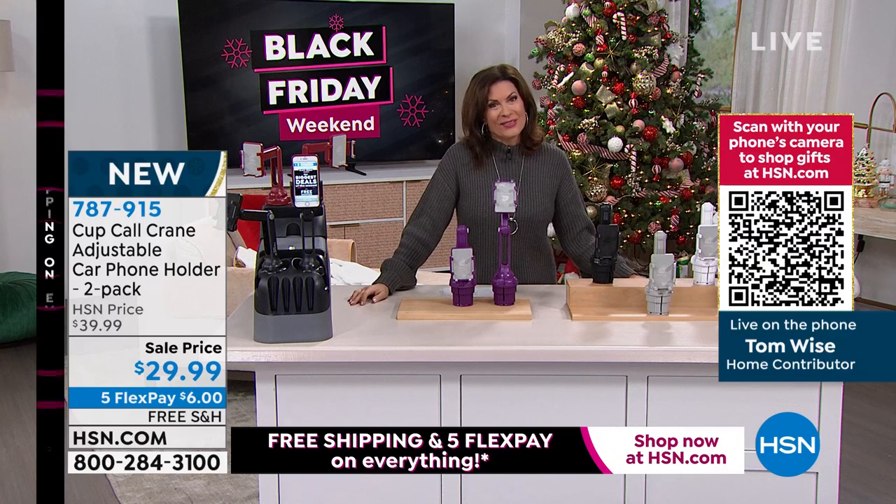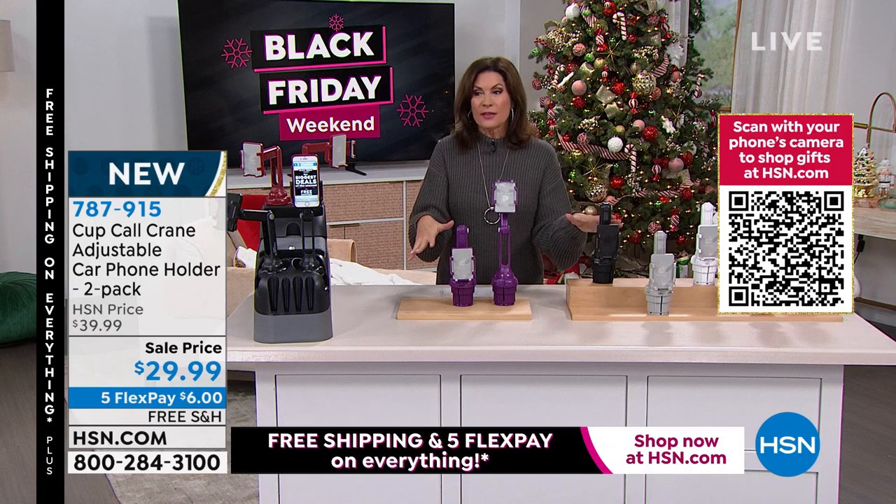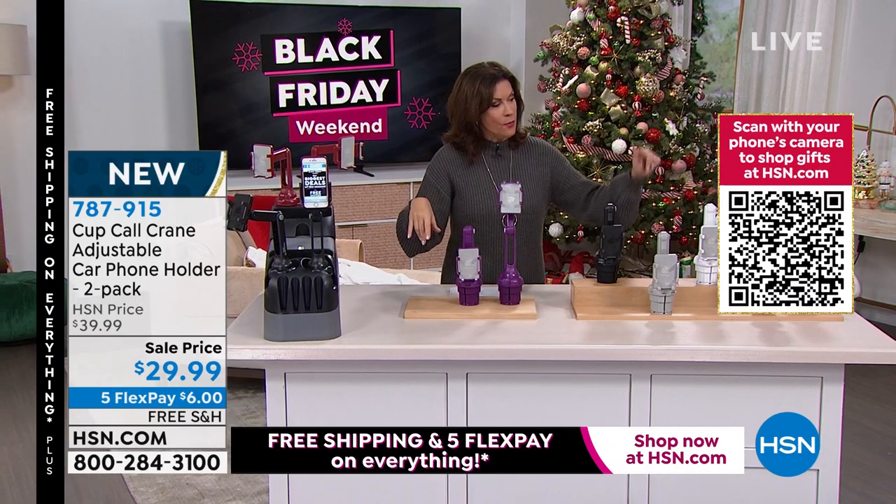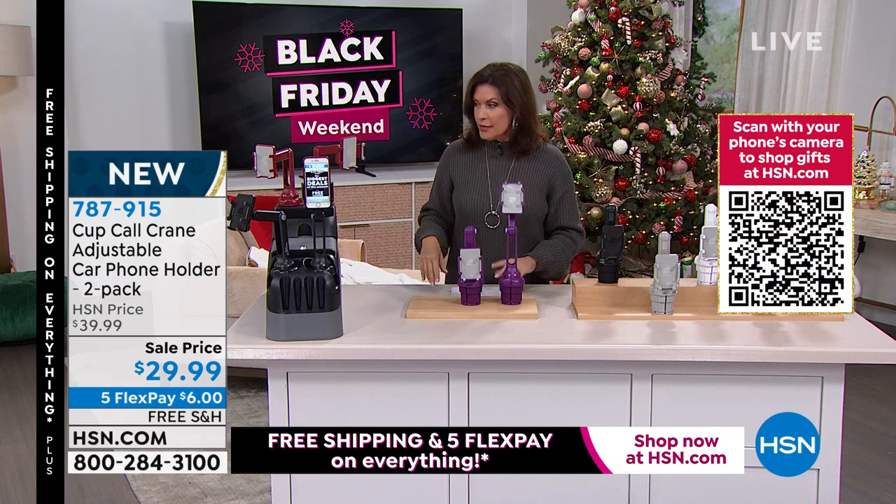Thank you, Tom Wise. Great to see you. Stay in the ordering process for this. Black is selling the fastest. Red, purple. We have gray, white, as well as navy blue. So choose which colors you like — you might want to get a couple of sets of these.